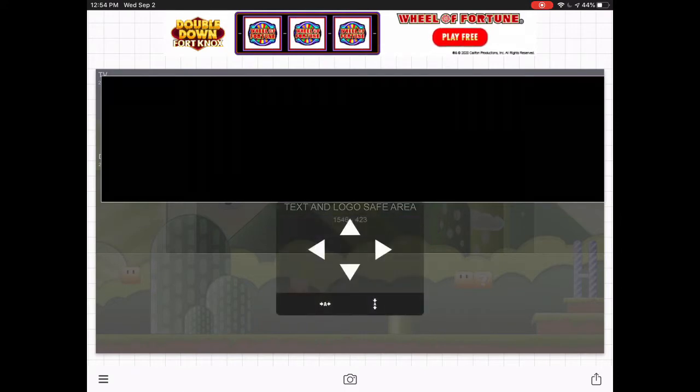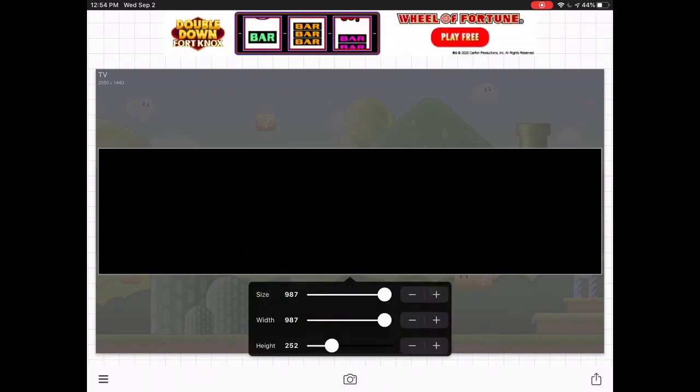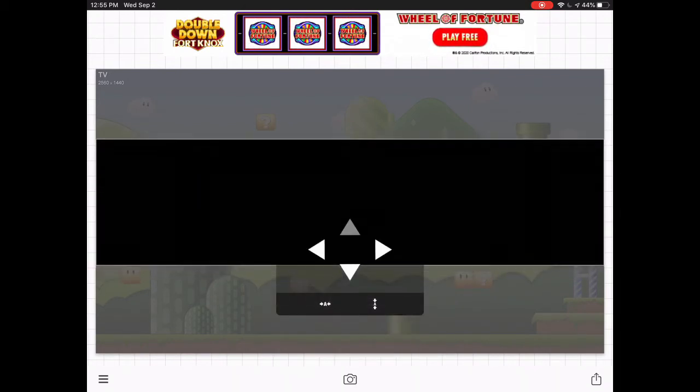Make sure the width is good and the height is the same. This is just an example, but I'll show you guys how you can make it. Just make sure it's in a good position, the width is at perfect size, and decrease the height — that way it blends in perfectly.